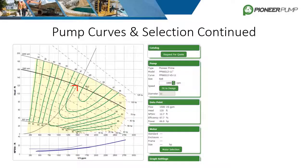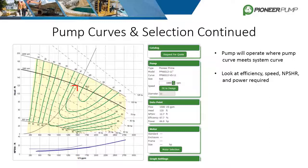The image shown is a screenshot of the pump curve of the PP66S12 trimmed to 11 inches, with a duty point of 1,500 gallons per minute at 120 feet entered. Pioneer uses two different pieces of software for pump selection: PumpFlow and AttelaQuip. Using PumpFlow, because our trim is fixed, the software calculates that the speed needed to hit this duty point is 1990 RPM, and also provides NPSHR, efficiency, and power required at the specified duty point.